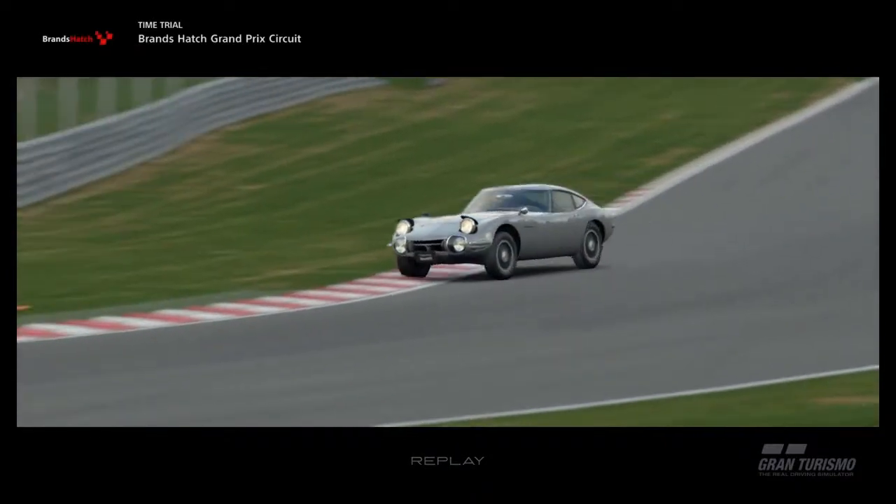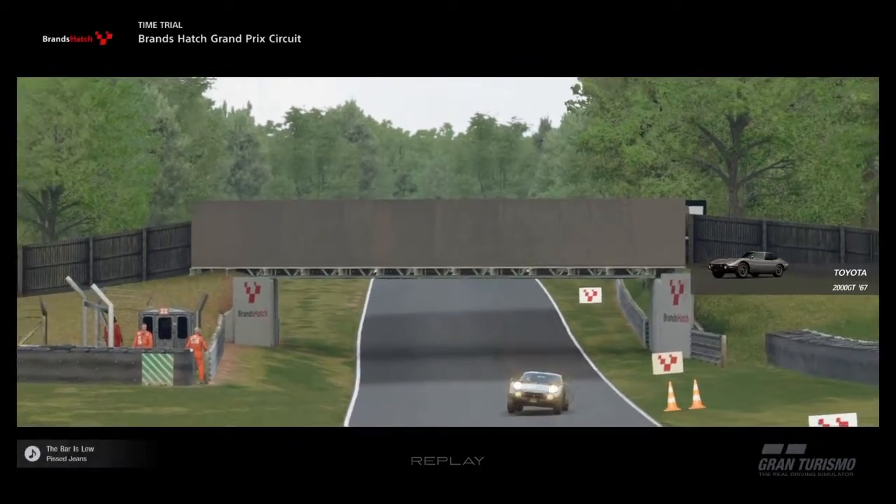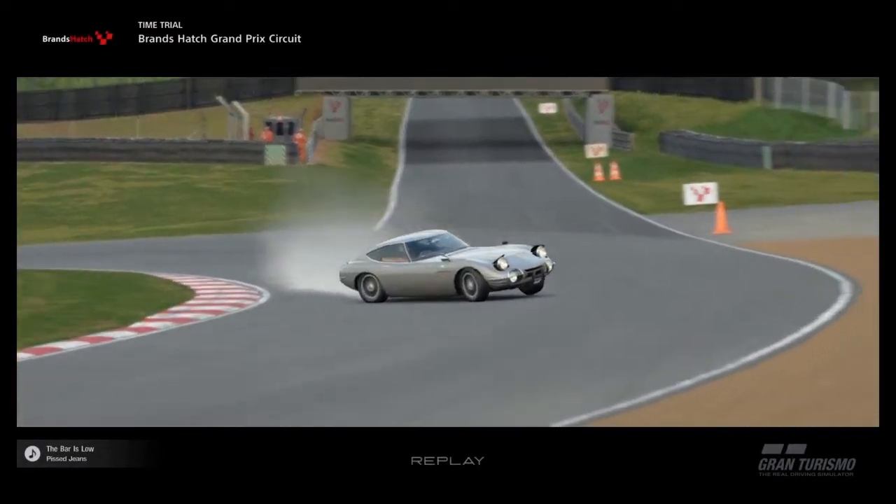Hello and welcome back to another JellyBuild video. Today we have the Nissan 2000 GT from the year 1967. It's a good year — I actually have no idea what happened in it — but anyway, let's show you the tune for this car.